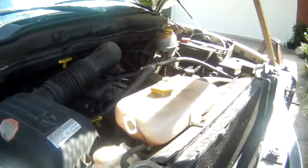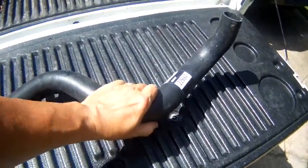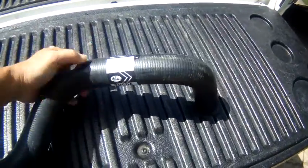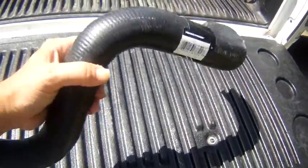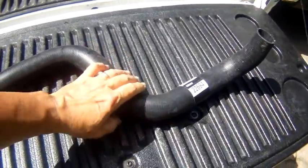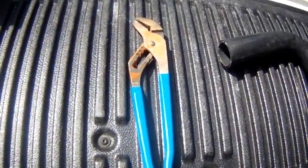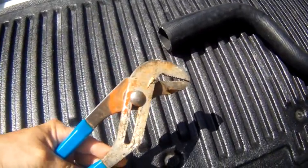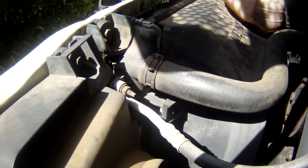I already got the new hose — it's a Gates hose from O'Reilly Auto Parts with a one-year guarantee, and it cost me $15.99 after checking multiple places. The main tool I'm going to need is channel locks, and I'll show you why in just a second. It looks like a pretty easy job the way this hose is on here.